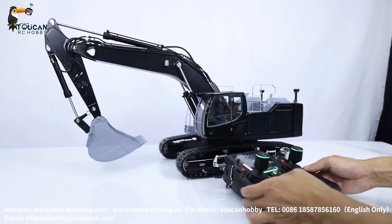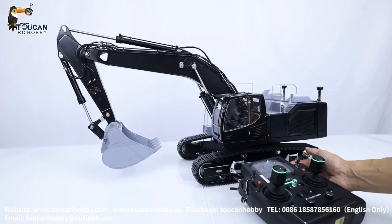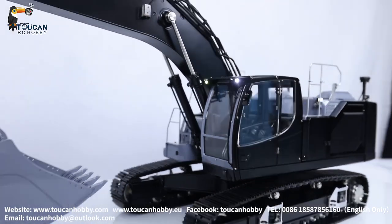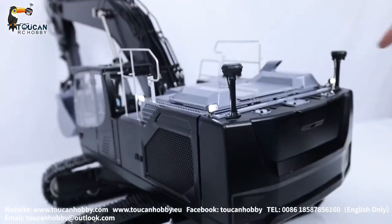So let's see — this one now has a light system and a sound system. Start the lights, all on. The rear side has light, side light, and rear light.